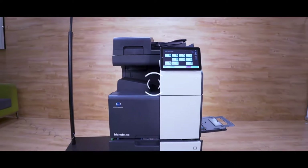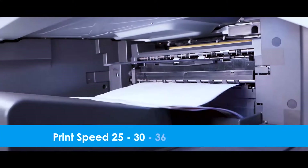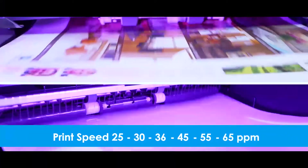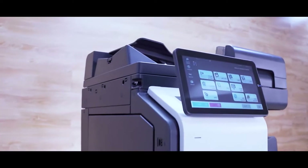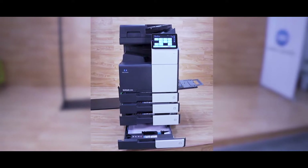These new Color MFP models have print speeds of 25, 30, 36, 45, 55 and 65 ppm. These models are recommended for customers having a requirement of mono with color output, even with output management and restriction to users on the color outputs.